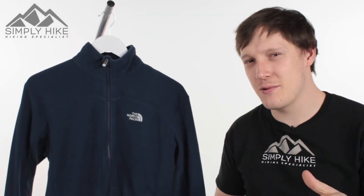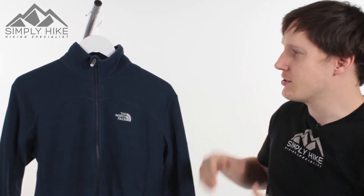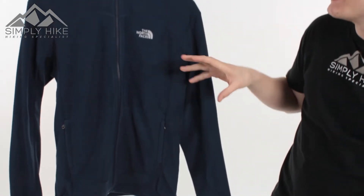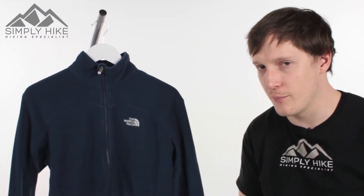Hey guys, and welcome to Simply Hike. Today we're going to be taking a look at the North Face 100 Glacier Full Zip Fleece. This is a 100-weight fleece, so it's nice and lightweight. And due to it being a full zip, it does mean you can zip it into other three-in-one systems from North Face as well.